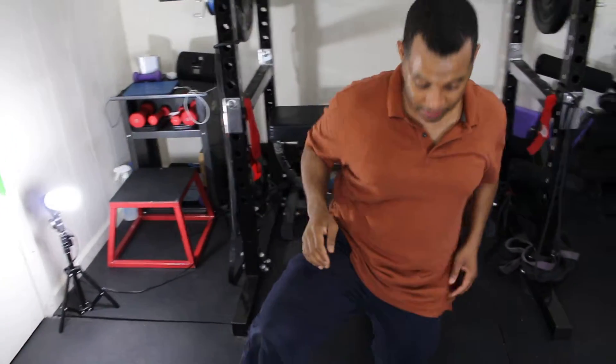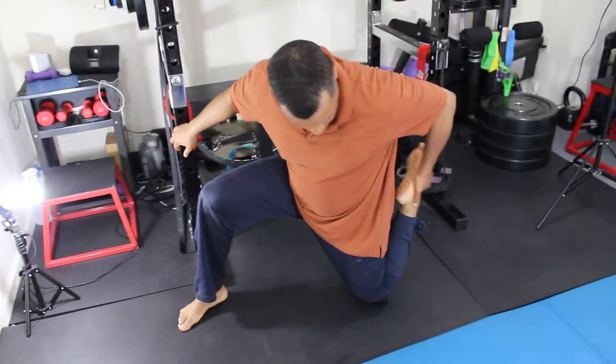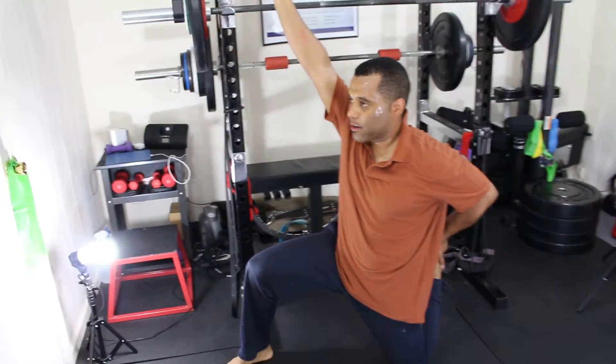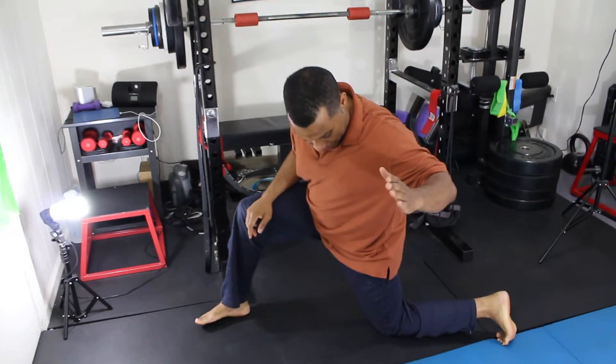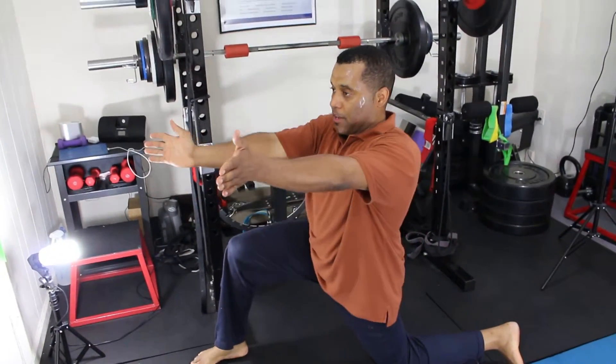From there I do the next movements again — you grab your leg like this and do the quad stretch. Hold it for 30 seconds. When you're done, push your foot out and stay in that same position with your knee out like this.